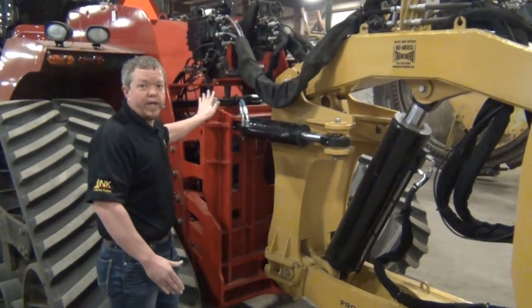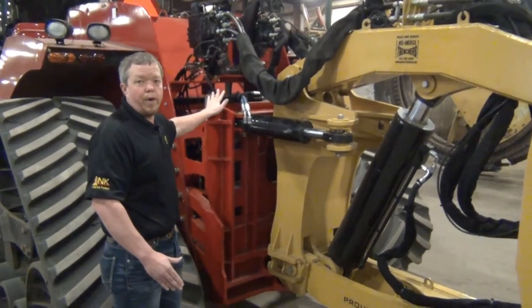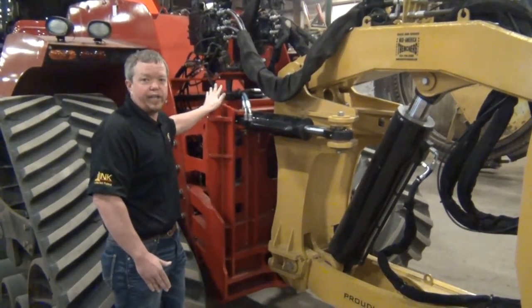Here at MidAmerica, we can custom manufacture a mounting plate, drawbar, valve locate — whatever we need to — to make your application work for you.